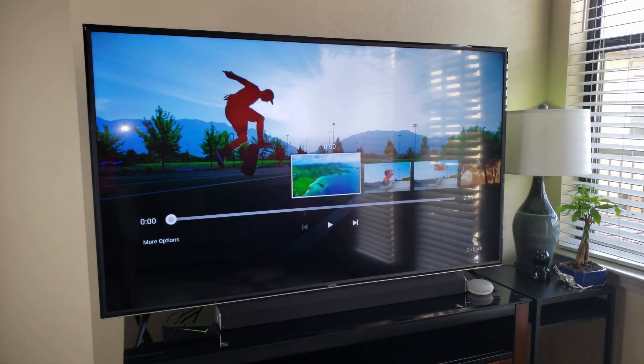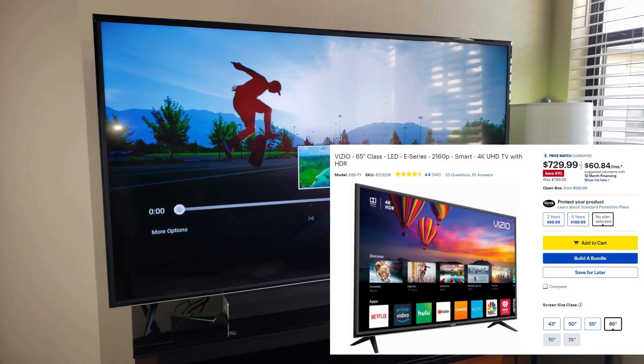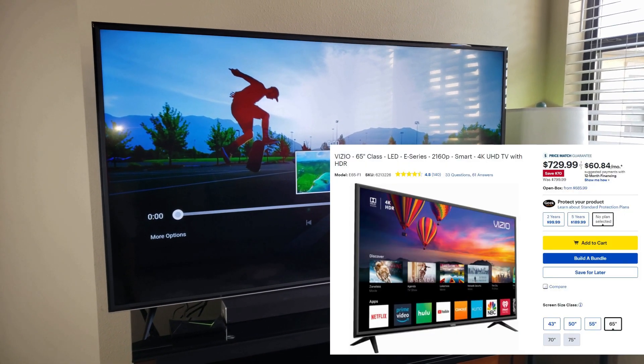Let's pick up this Vizio from Best Buy. I think I paid about $729 — it was on sale for $729.30.